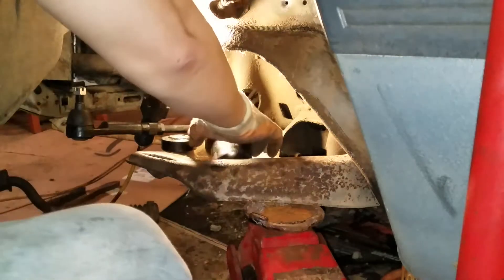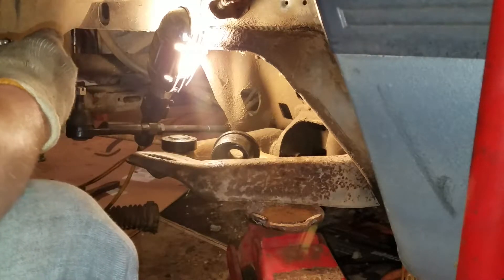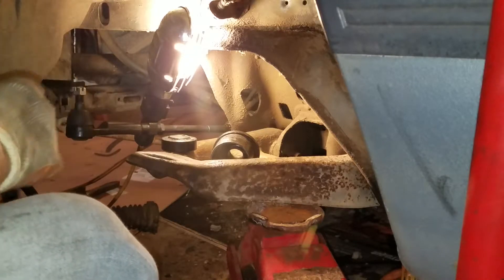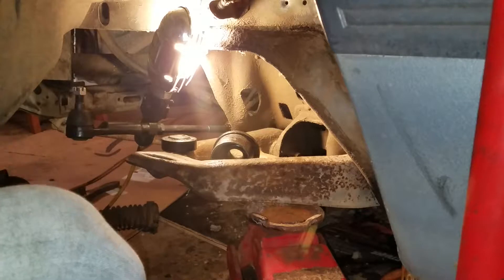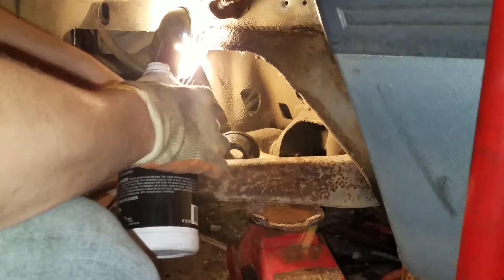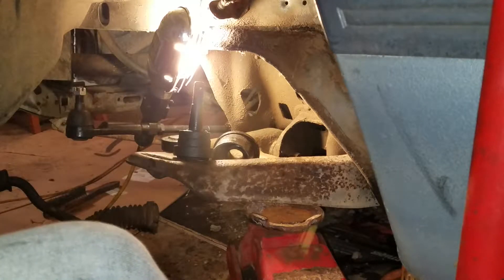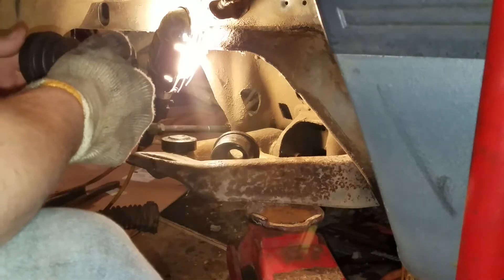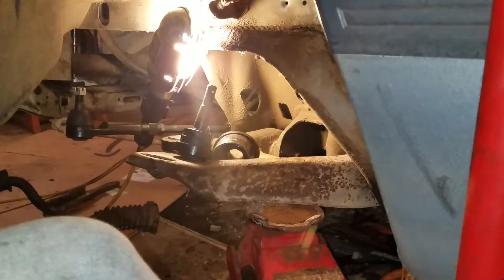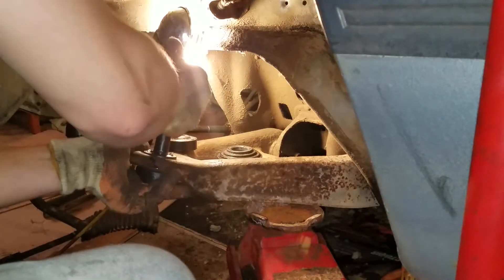I like to use brake fluid. Also I'm going to take this little thing off here — so that's how I roll, set that aside. Brake fluid, motor oil, WD, whatever you got. I'm going to put some lubricant in there, grease that up a little bit. Get your glove back in.